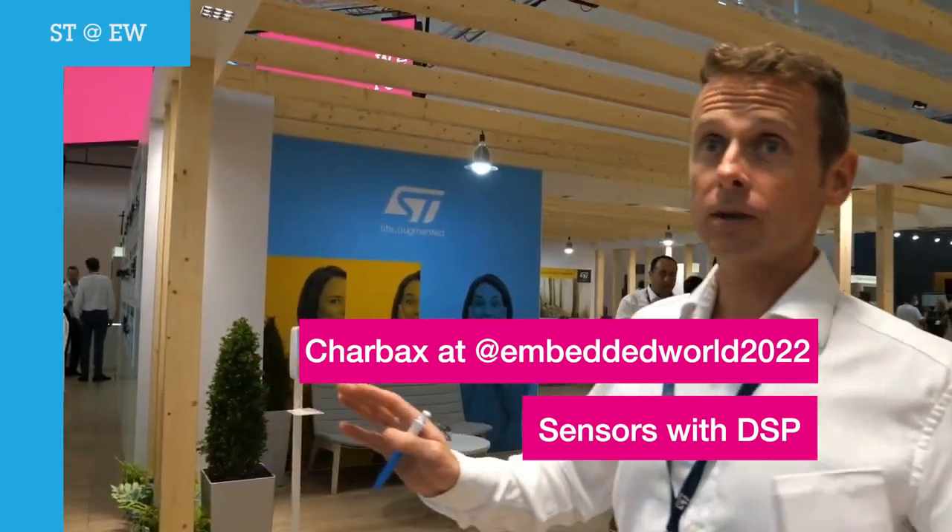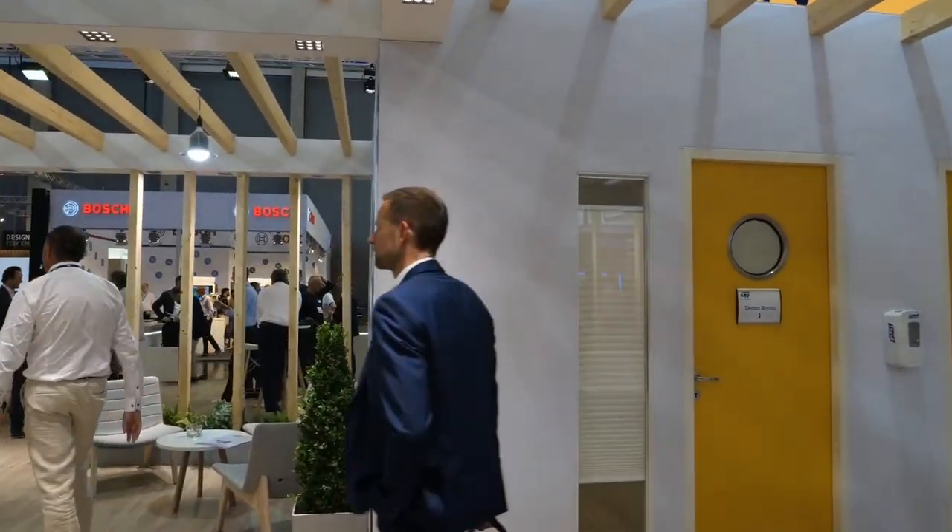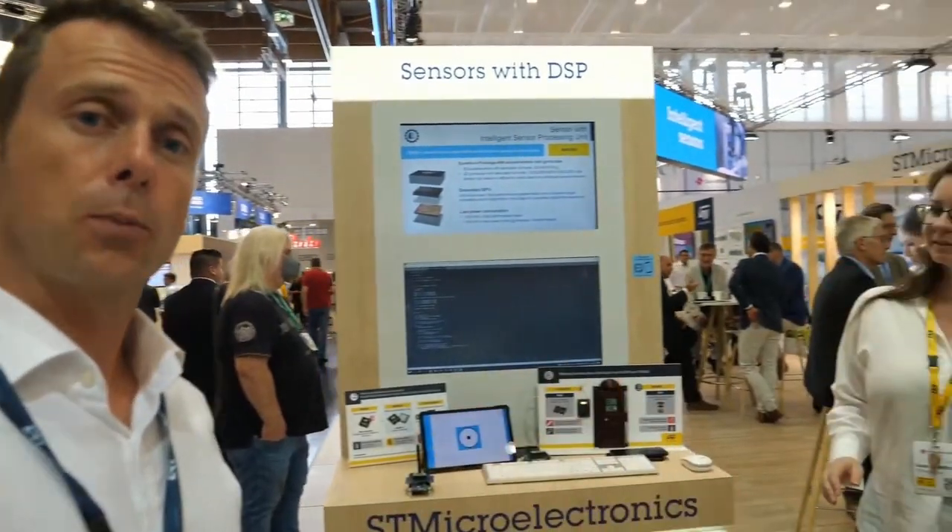Let's leave the part of the booth where we speak about microcontrollers and microprocessors and different solutions, and move to see some of our other products. We move to the second half of our booth, so after the microcontrollers and microprocessors, let's check what we have for sensors and other products.